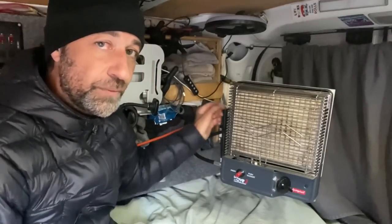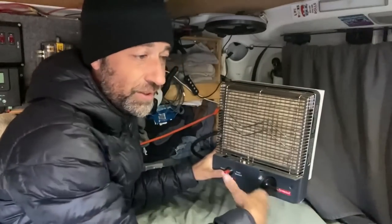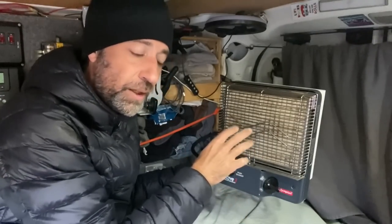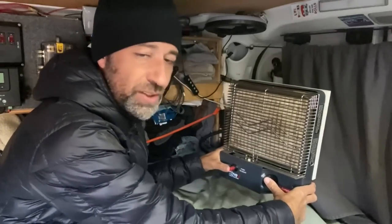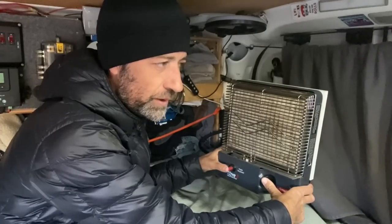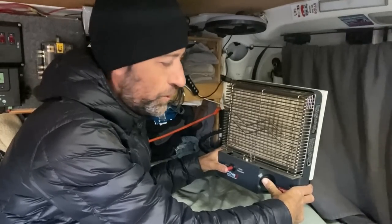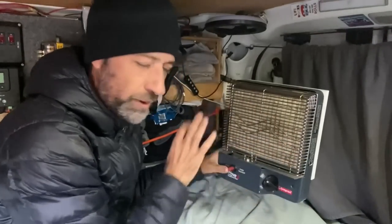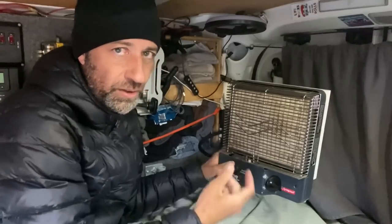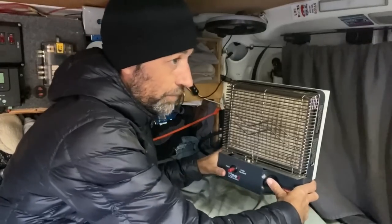I've got a shutoff valve on this and I'm just going to turn that on. Since it's been off and the line has been bled through, I just need to bleed gas through the line. That usually takes a few minutes — you can hear the gas coming through and then you'll start to smell it a little bit. It takes a little while when you have it shut down to get it started back up again, which is why I want to do this now. I'm not going to turn this on until later, but I just want to make sure it's ready to go.